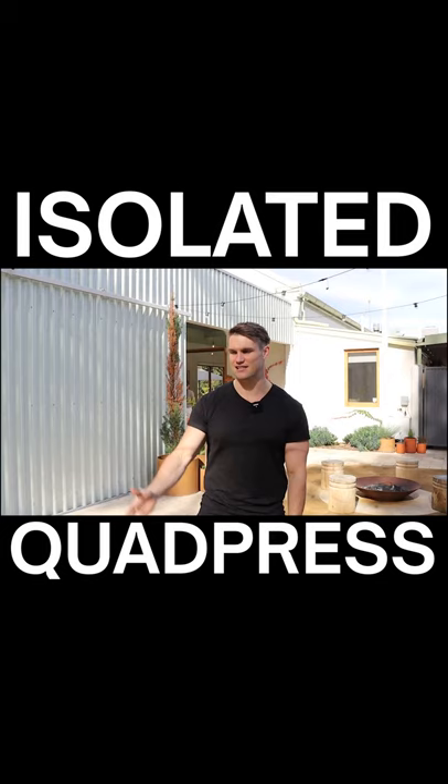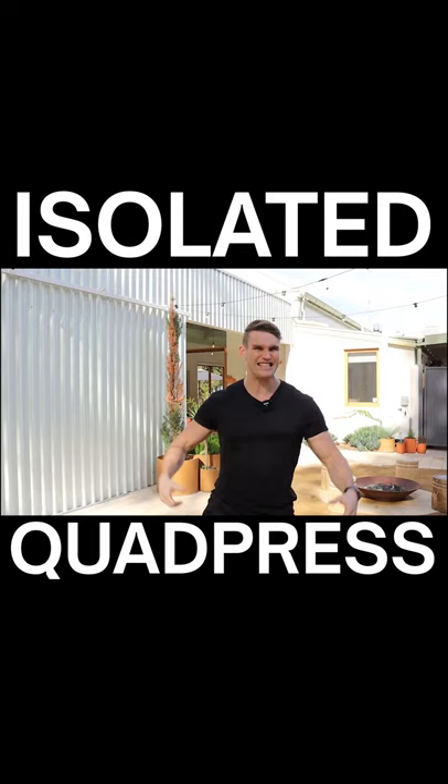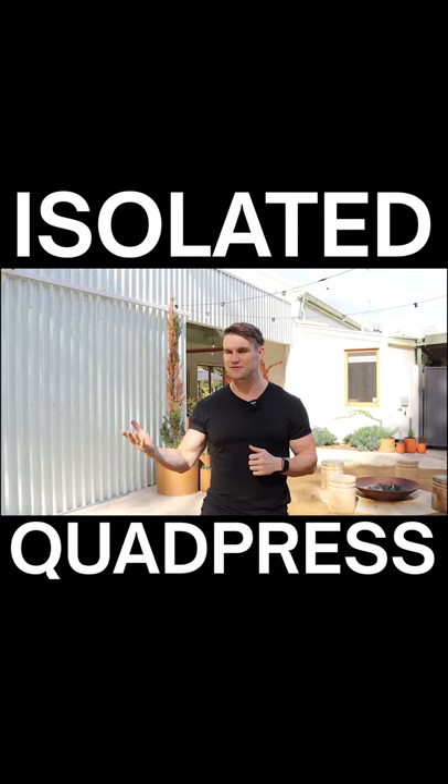You're doing a leg press exercise — what's the purpose of doing a leg press? It's not to get your whole body strong or do squats and stuff like that. The whole reason you're doing a leg press is to stimulate some quad growth. It's not an exercise to get crazy strong or do powerlifting-type stuff and lift crazy heavy weights. The purpose of a leg press is for your quads. That's why I like to call it an isolated quad press.